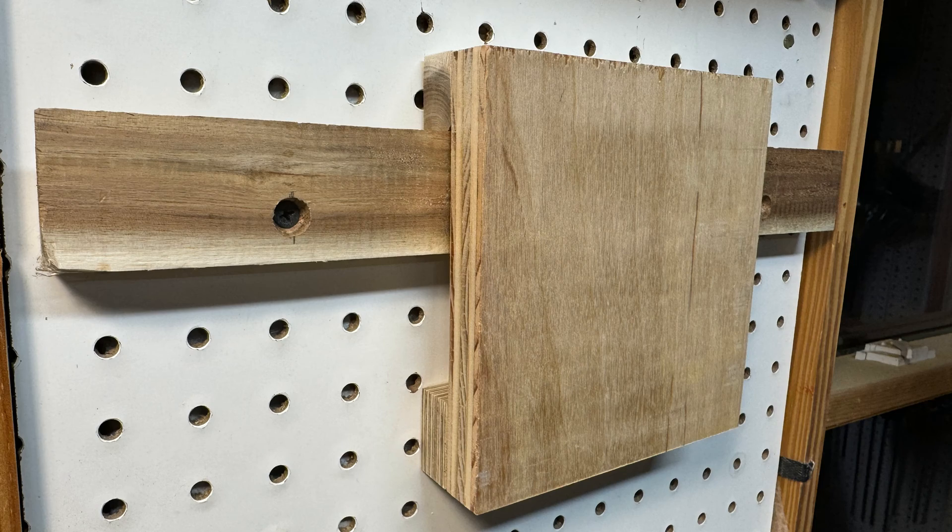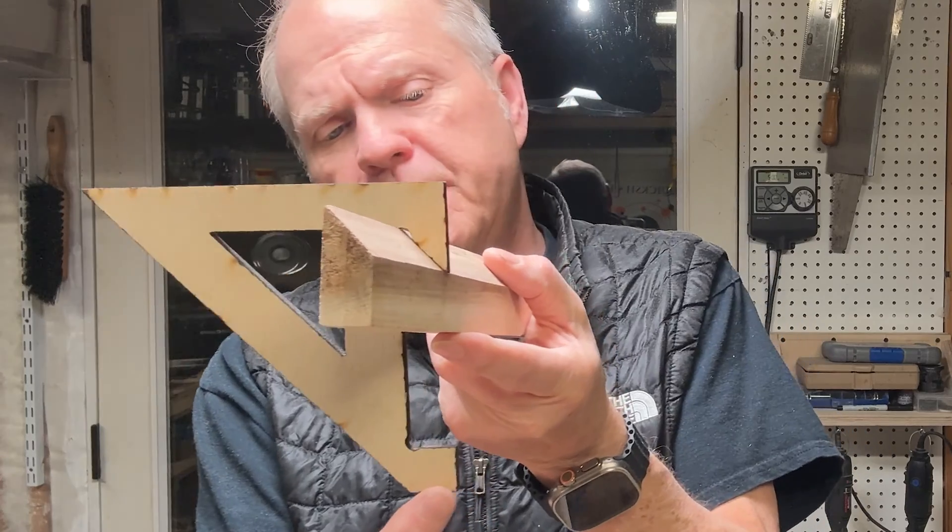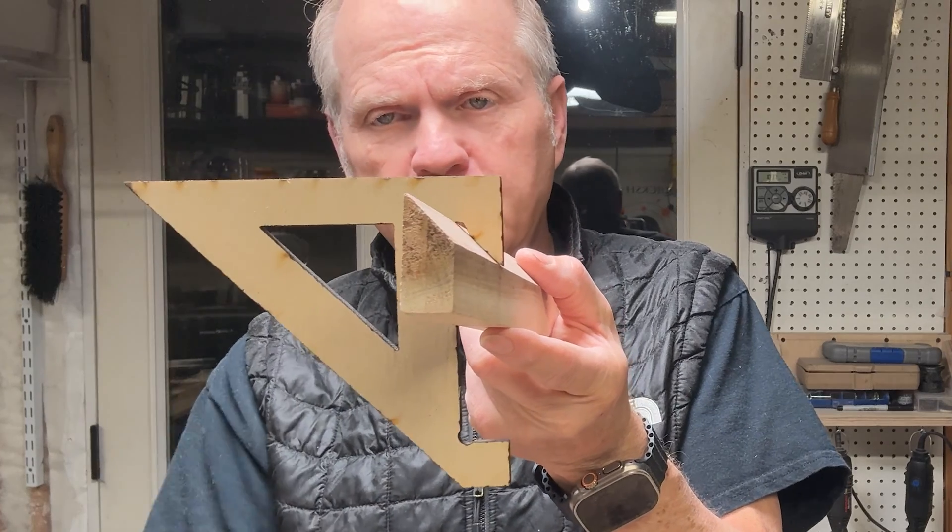That works quite well, but I think there's an alternative method where we can cut the piece all as one piece — the spacer is just integrated into the end of the piece. That's what we're going to do today; I'm going to show you several methods to do that.